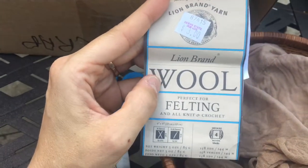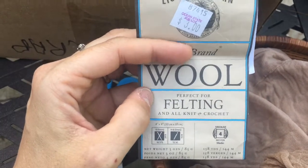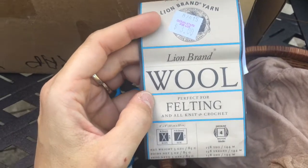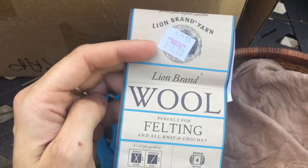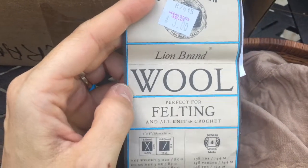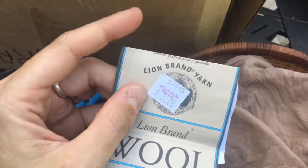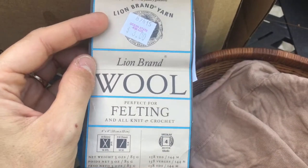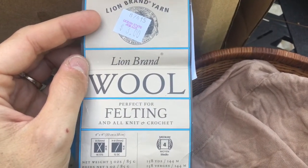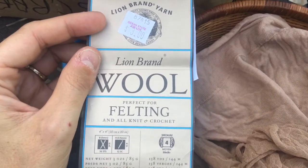This is Lion Brand wool and it says on the label 'perfect for felting.' You do not want to get superwash wool for this, because since it's superwash it won't felt, and the whole point is for it to be a solid ball when you're done. I got these in my Job Lot haul — which I'll link up — and this was three dollars for one skein.